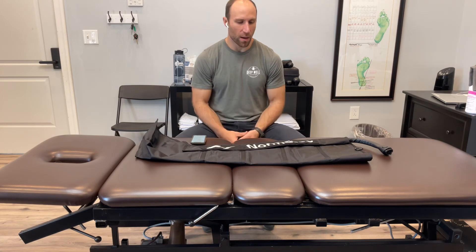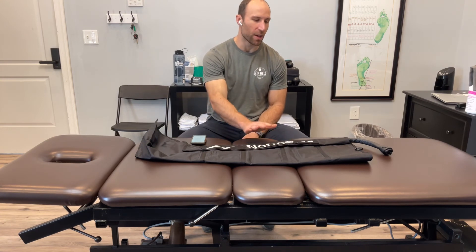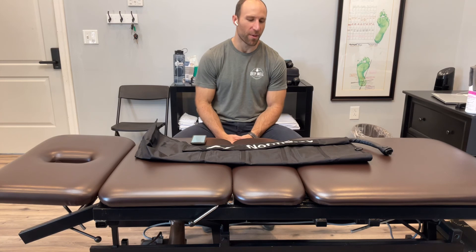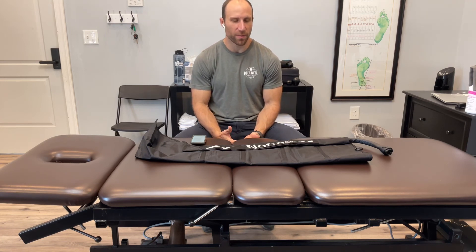Those are the main reasons why you would use these Normatec sleeves. They started off as a medical device, but it's pretty cool that they've come to more of the performance and recovery side of things, making them more available to anyone. So make use of them — let me know if you have any questions.